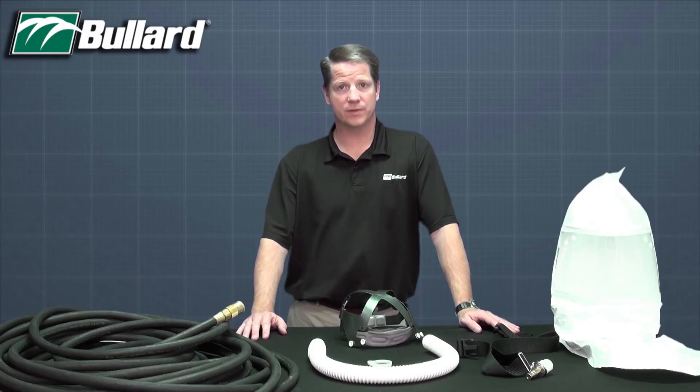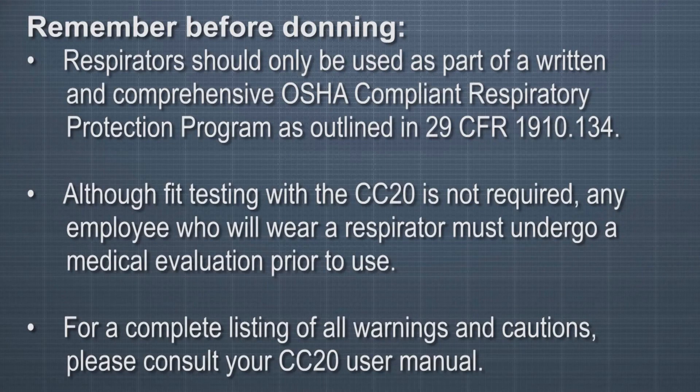Now that you have familiarized yourself with the CC20 respirator, let's prepare it for use. Remember the following before donning: respirators should only be used as part of a written and comprehensive OSHA compliant respirator protection program as outlined in 29 CFR 1910.134. Although fit testing with the CC20 is not required, any employee who will wear a respirator must undergo a medical evaluation prior to use. For a complete listing of all warnings and cautions, please consult your CC20 user manual.